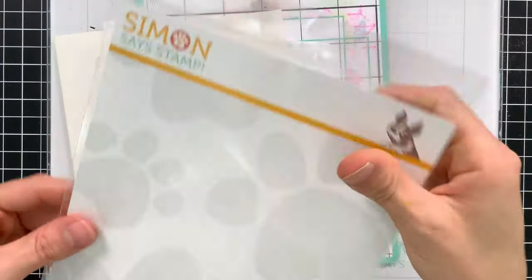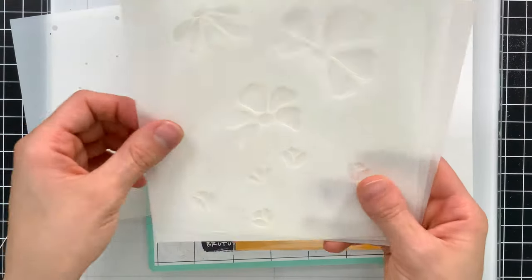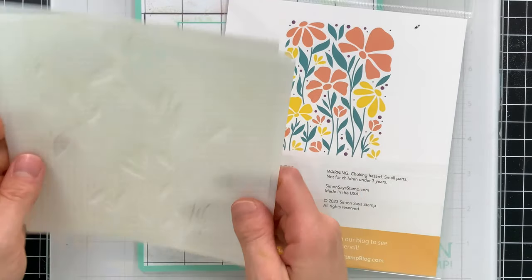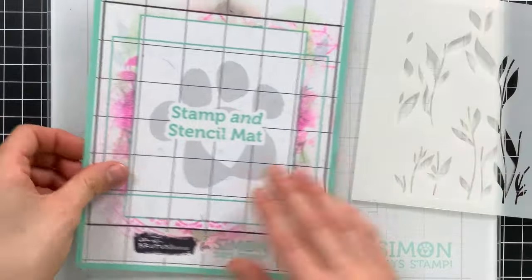We're going to start off with using the Floral Whimsy stencil set. It's a layering stencil set that I designed for the Stamptember release. There are four pieces and they're pretty easy to work with. They make this pretty pattern that you see on the packaging, and we're going to work inside of our stamp and stencil mat.